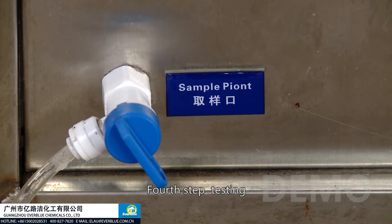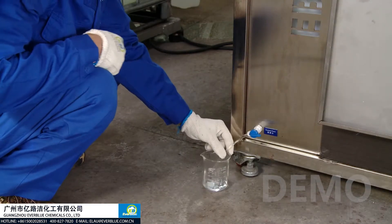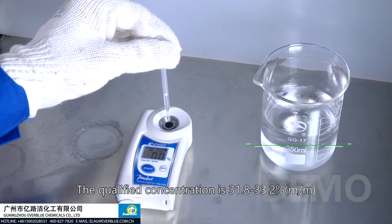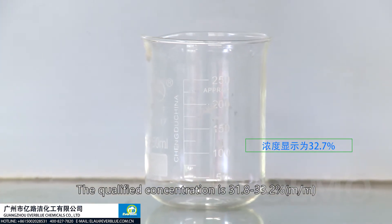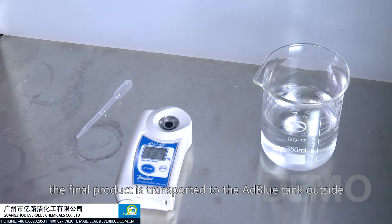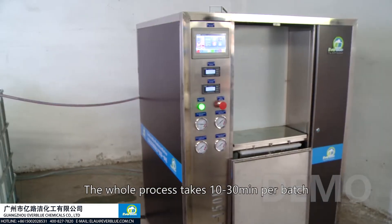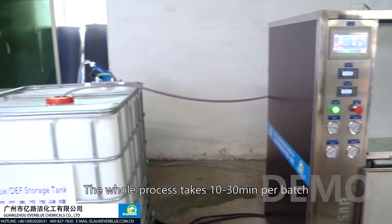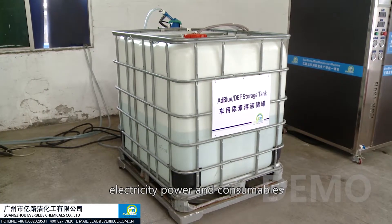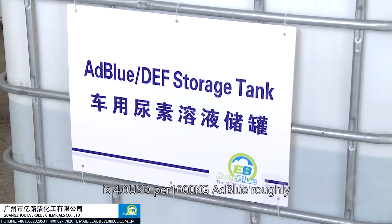Fourth step: testing. Take a sample and test the concentration. The qualified concentration is 31.8% to 33.2%. After passing the internal treatments, the final product is transported to the AdBlue tank outside. The whole process takes 10 to 30 minutes per batch. Total production cost — including water, electricity, and consumables — is approximately $34 USD per 1,000 kilograms of AdBlue.